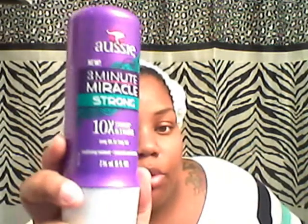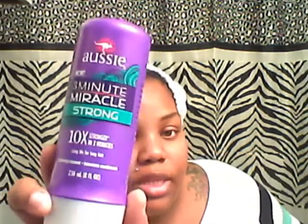The next thing that I got was from Walmart. I got the 3 Minute Miracle Strong — I got two of these. I actually did a review of this in my previous My Hair Arrangement review, so check that out if you want to know about this. The candles were a dollar and these were $2.97 at Walmart.